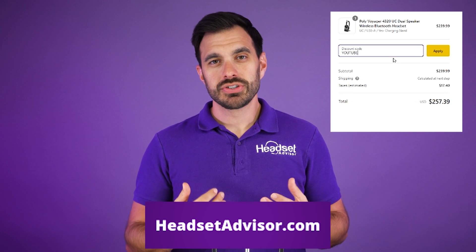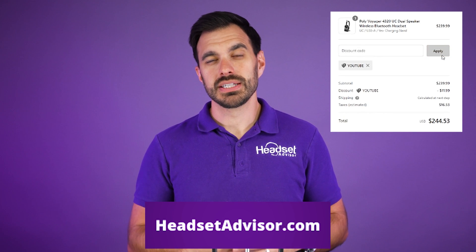If you're in the market for any wired or wireless headsets for yourself or your business, that's what we do all day long and we would love to help you out. You can shop on our website headsetadvisor.com — and make sure you use coupon code YouTube to save money on headsets.